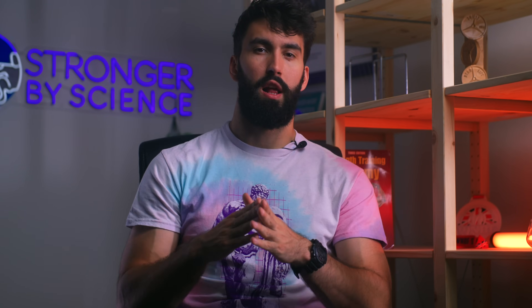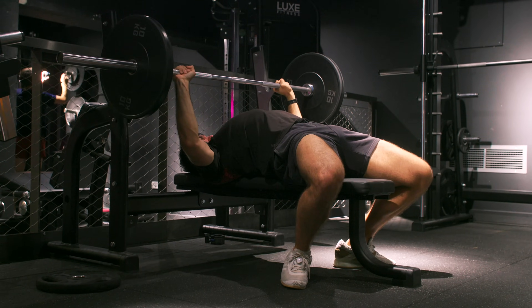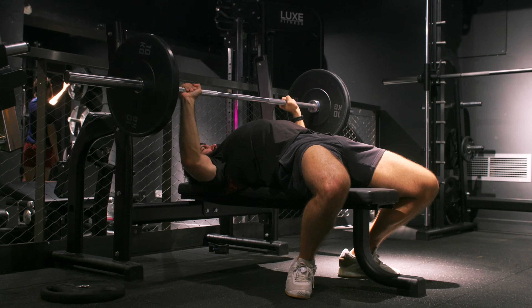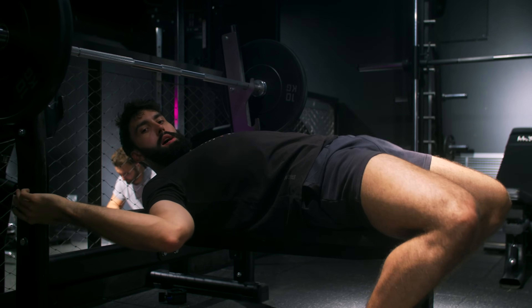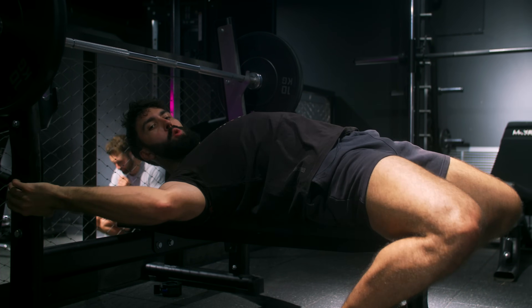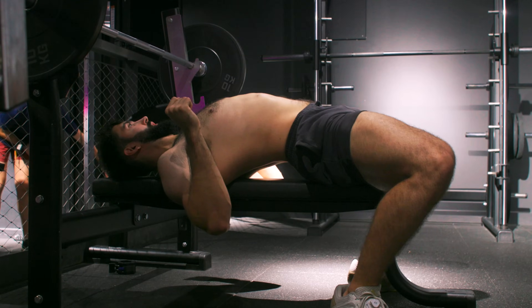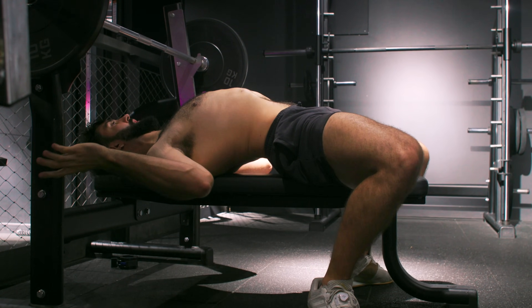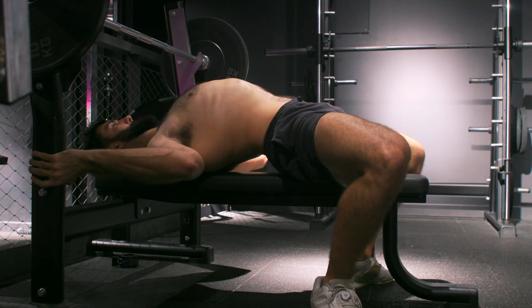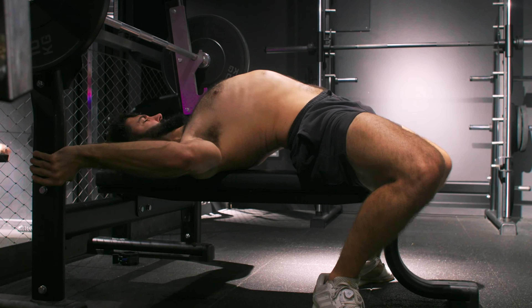Arching works by getting your chest higher, minimizing the range of motion on the bench press. This is especially important since most people fail the bench in the mid-range, a few inches off the chest. The second arching technique uses the opposite sequence: set your hips first, then push your shoulders towards your hips. Start with the bar roughly over your throat, lock your hips in place by driving your feet through the floor, push back against the uprights with your hands, and drive your chest to the sky. The bar should now be over your face.